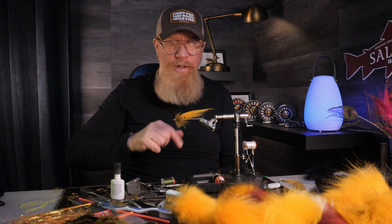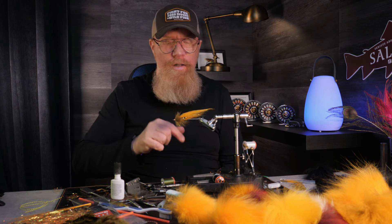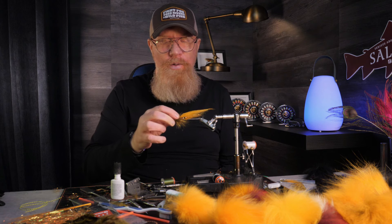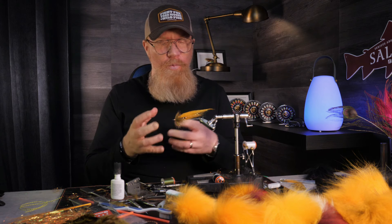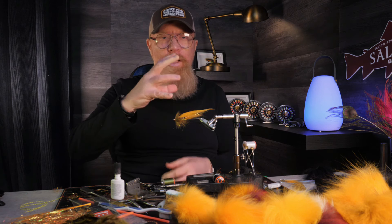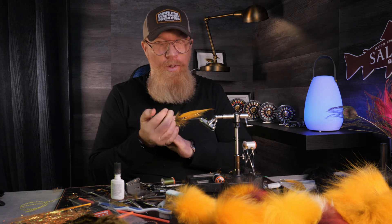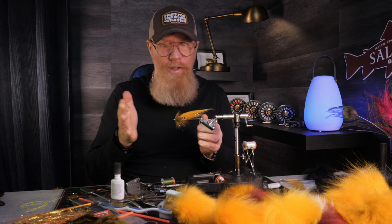If you haven't tried the sea trout samurai versions, I would be really interested in hearing what you have to say if you tie one. You can use any color combination you want of course — it's just a way of tying it to get it fluffy, fat, and bushy so it really vibrates and pulsates in the slower currents where the sea trout or sea-run browns in the rivers like to hang out.